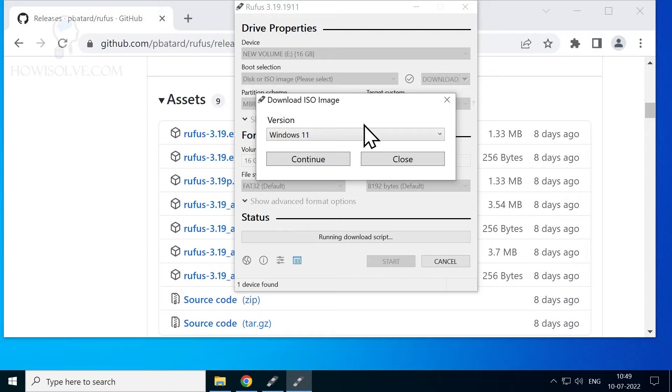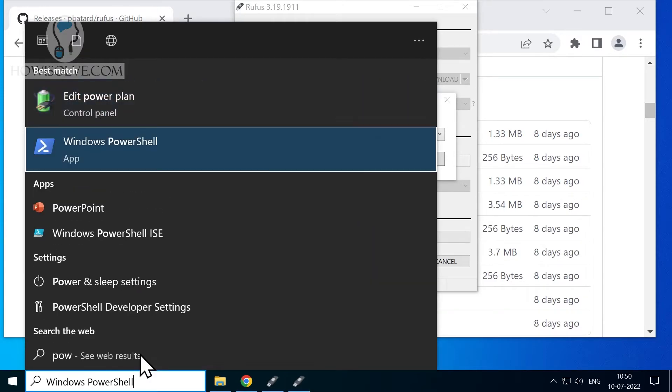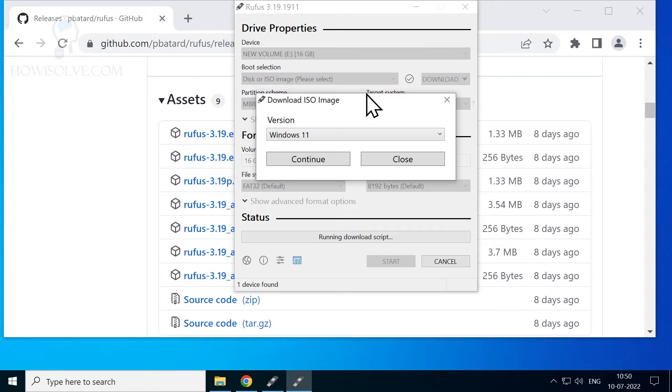If that download screen is not visible, there could be an issue with PowerShell. I fixed it by installing updates that addressed the PowerShell issue on my Windows 10 installation. You might need to check for corrupted Windows files or update your system. To verify PowerShell is working, type 'powershell' in the Run command — if the PowerShell window opens, everything is working fine.